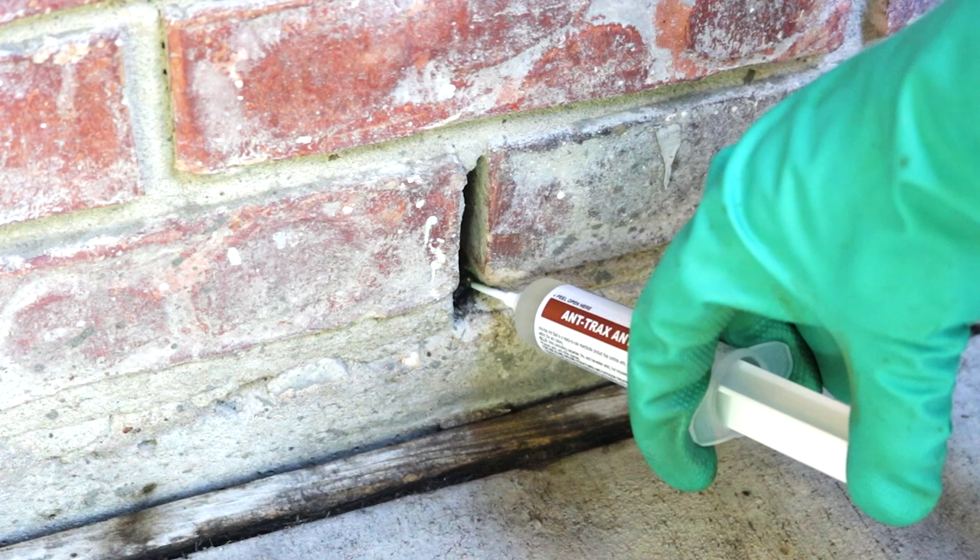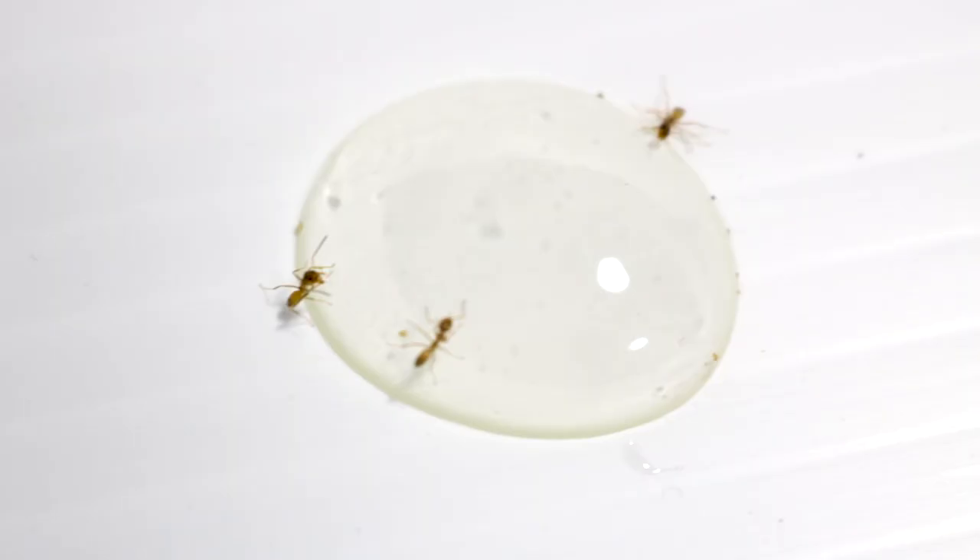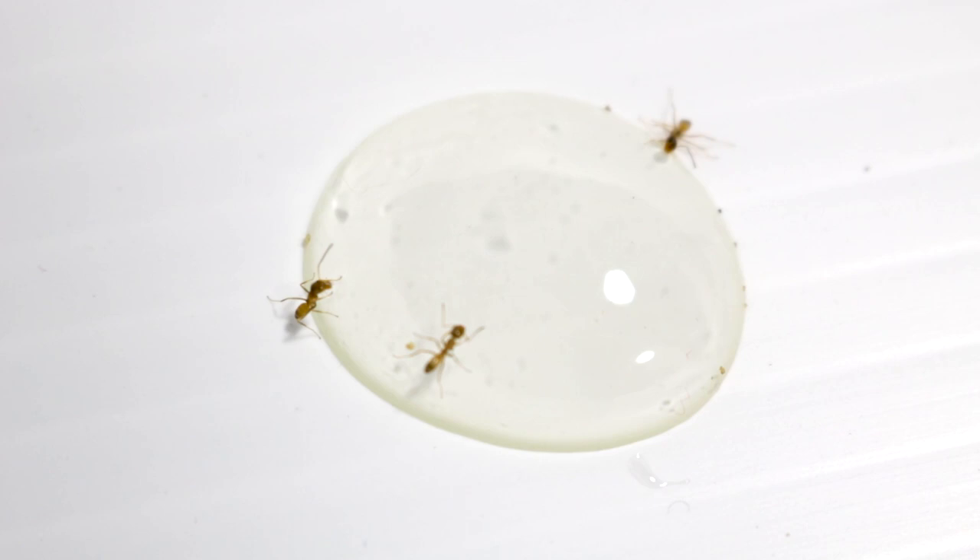Once your bait is set, leave it alone. For the best control, do not disturb any ants feeding on the bait. Do not spray any ant trails with pesticides, and do not stomp on foraging ants. This will disrupt ant pheromones and will render your bait ineffective.